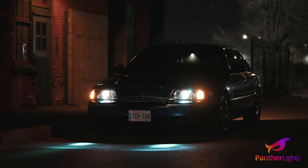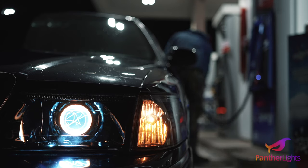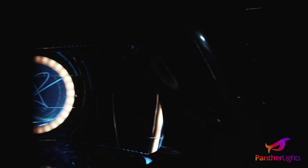So I took the drive to Ohio, interviewed Kevin about his business, what he does, who he is, what he's all about, and decided to get a custom build for my Grand Marquis.